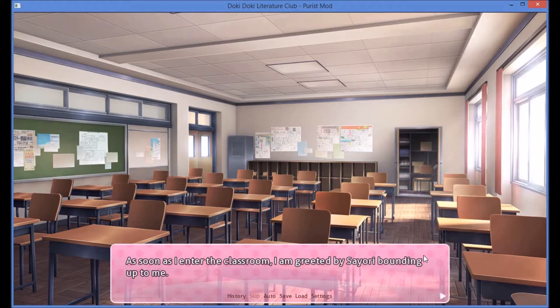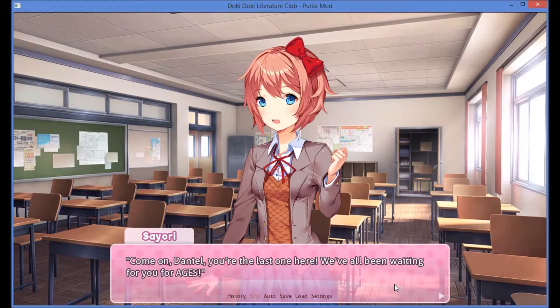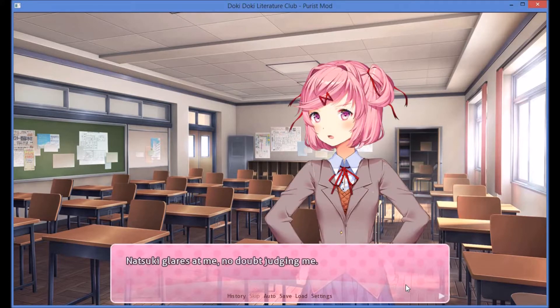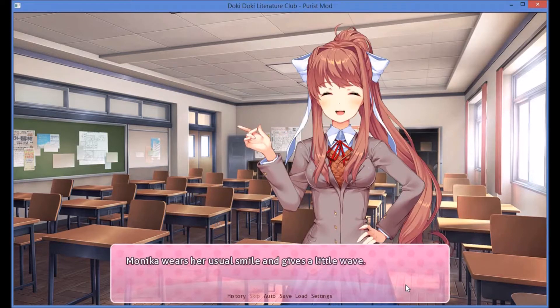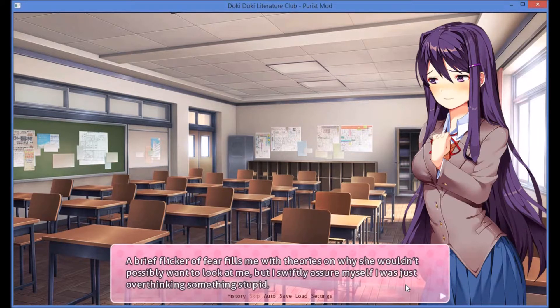As soon as I enter the classroom, I am greeted by Sayori bounding up to me. Her expression contains a curious mix of bubbly excitement and mock annoyance in the way that only Sayori could conjure. Come on, Daniel, you're the last one here. We've all been waiting for you for ages. Looking past her, it seems I was indeed the last to arrive. Natsuki glares at me, no doubt judging me. Monika wears her usual smile and gives a little wave. Yuri fidgets with some small decorations, avoiding my gaze.